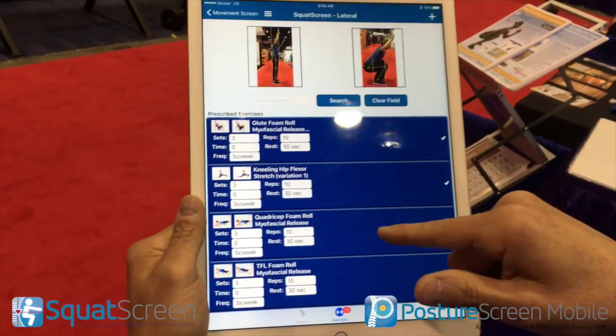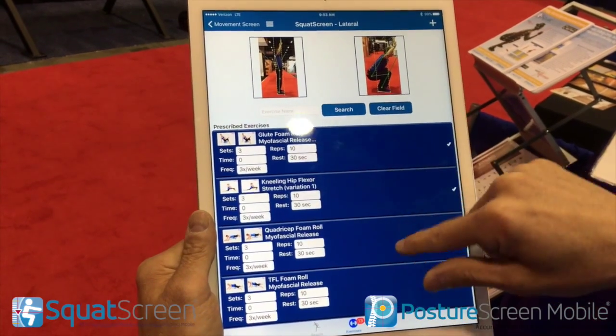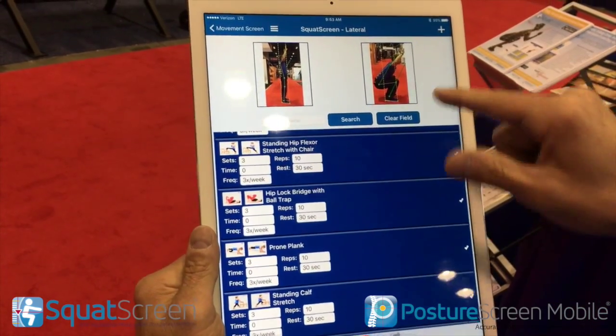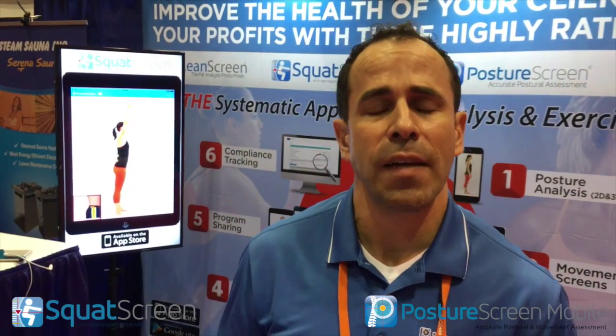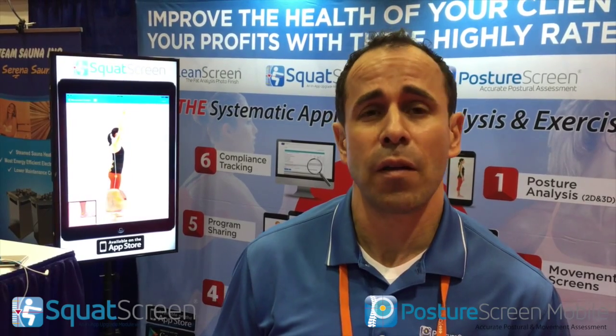Automatic exercise prescriptions in the palm of your hand. All you have to do is narrow down the scope — these are all exercises that can be prescribed for these faults. This is available right now within Posture Screen Mobile. The exercise linkage to our movement screens will be out in about a month. Check it out on the iTunes App Store, available for iOS on the iPad. For more information, reach out to us at support@posturescreen.com. Thank you.